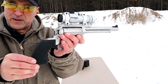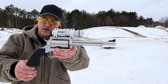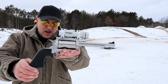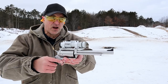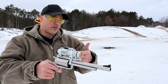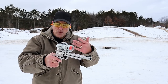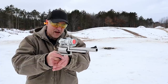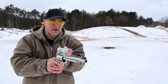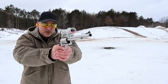That single action trigger pull is nice. I've got one round left, let's go ahead and take a look at the recoil. The 45-70 is not a one-size-fits-all — some loads out there offer a heavier bullet and more recoil. This is a 325 grain Hornady FTX; let's check it out and see what you think.